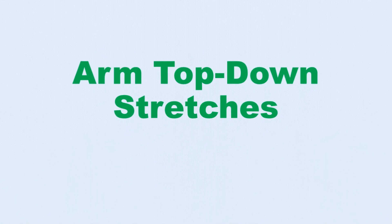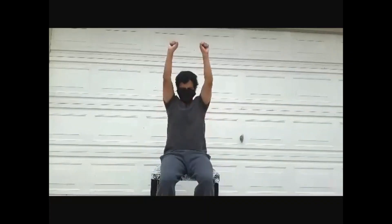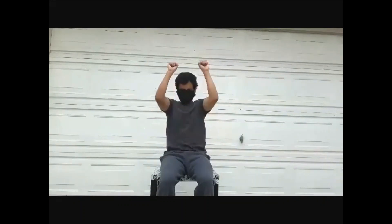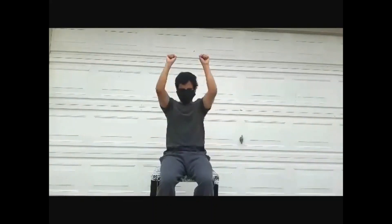Next, we'll do arm top-down stretches. Bend your elbows with arms at chest level. Then extend your arms out together going up above your head. Bend your elbows back and take turns.